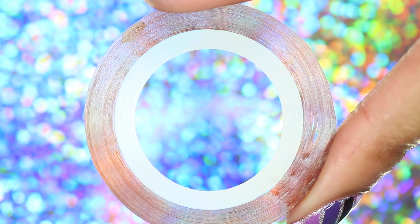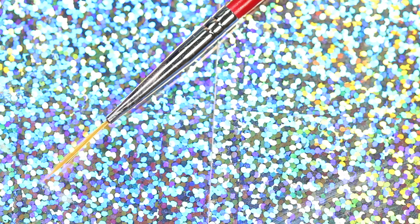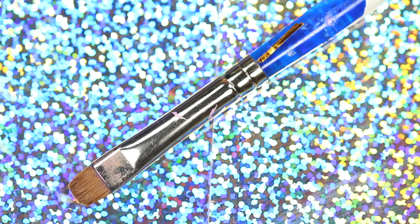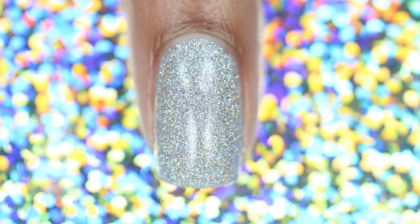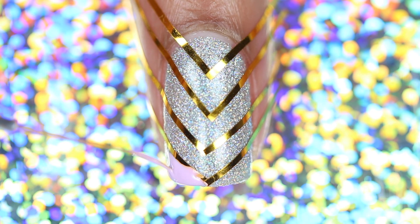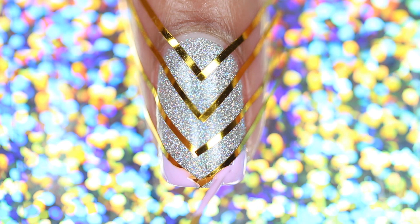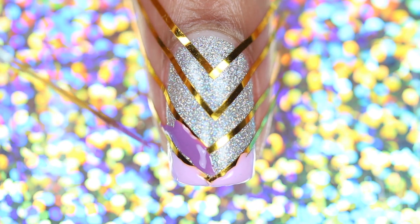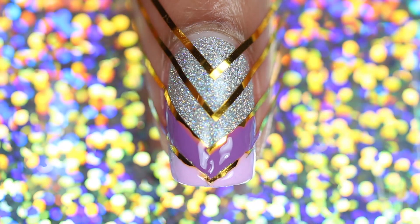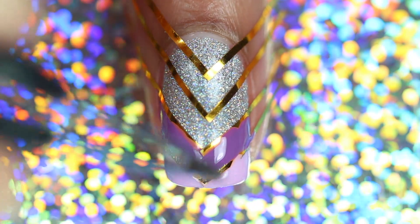You'll also need striping tape, a striping brush, and a cleanup brush. First, start with the dry glitter base, then apply striping tape to your nail forming chevrons. Apply polish in between the tape going from lightest to darkest purple, and remove the tape between each section as soon as you can.